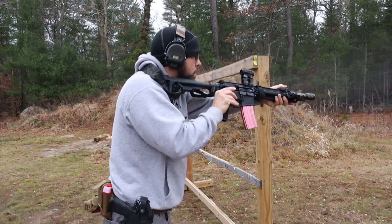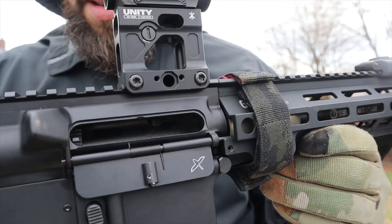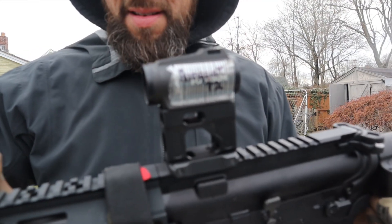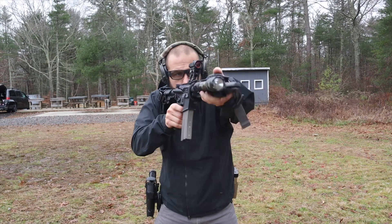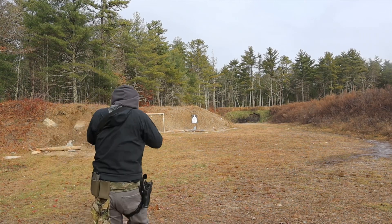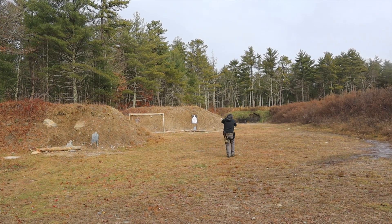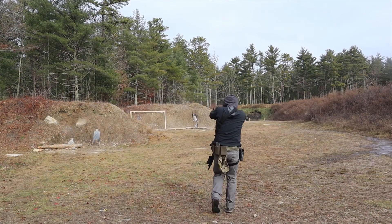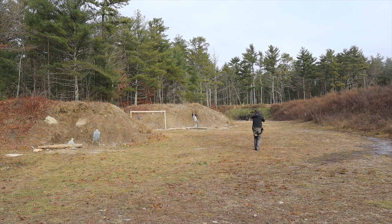The one caution I'll give you: height over bore is a real thing. This is 2.26 inches above the barrel. You need to be aware of height over bore and know your holdovers. For example, if you sight it in at 50 yards — a 50/200 zero — when you're at 50 yards your point of aim is your point of impact. But as you get closer, you have to hold the dot higher to hit where you want. Your point of aim ends up higher than your point of impact. The bigger the riser, the bigger the holdover at close distances.